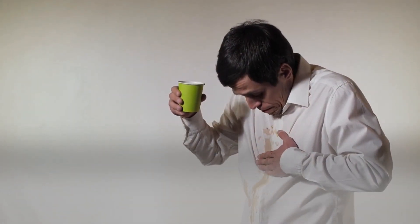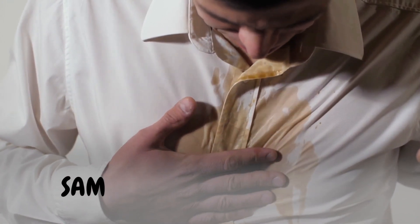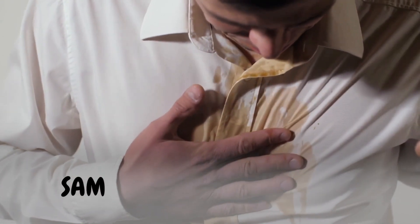Your precious elixir of life splatters onto your crisp white shirt. Now picture someone we'll call Sam. Sam found himself in this exact situation last Tuesday — his fresh, steamy cup of java had turned his white shirt into a canvas of brown splatters.